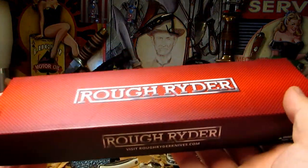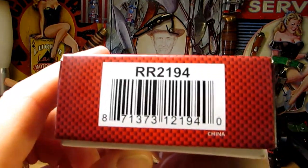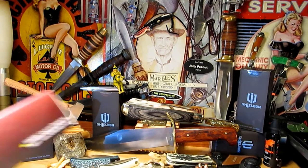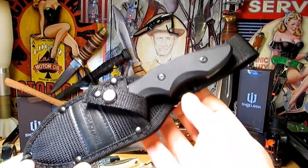Alright guys, we've got a Rough Rider to look at here. I'd forgotten what this one was when I ordered it, but it's a good one — you're going to like it. Double R 2194. I love this thing, it's awesome. Here it is.